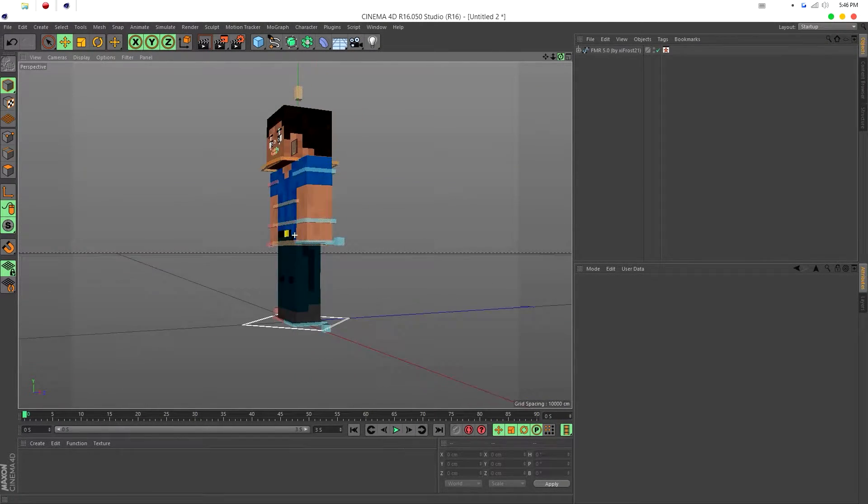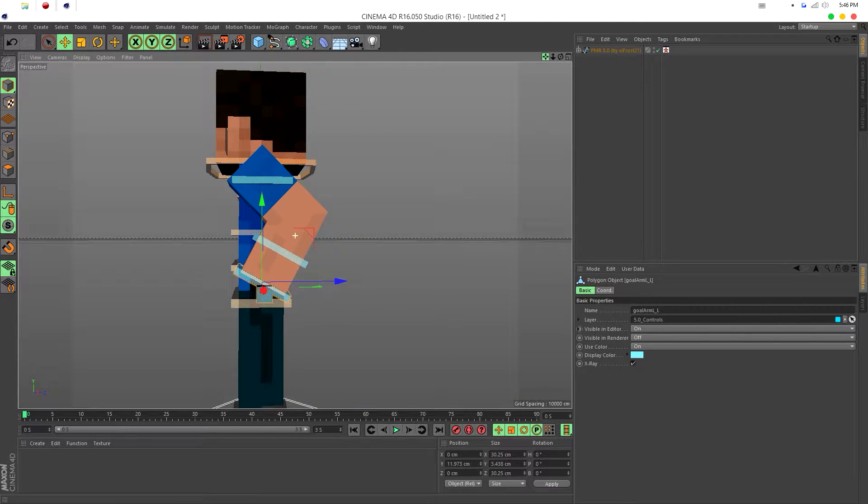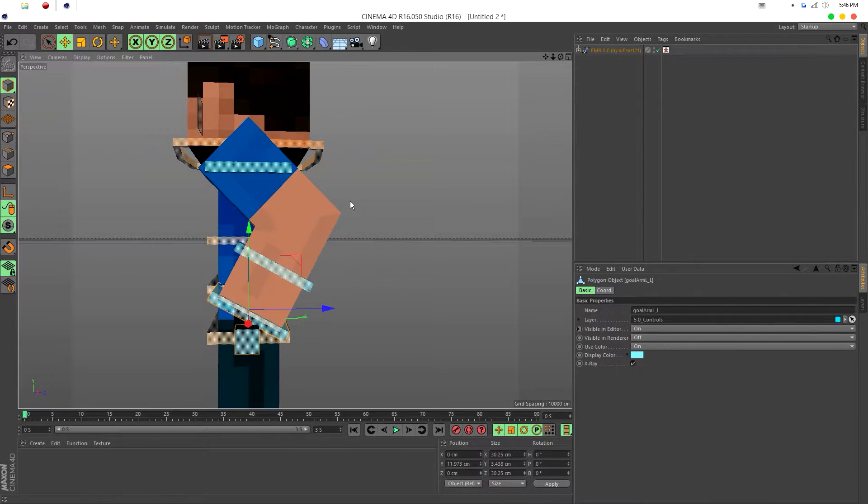Right here in the FMR you can see these are super sharp edges. I don't like sharp edges — I want smooth edges, so I'm going to teach you how to do that.